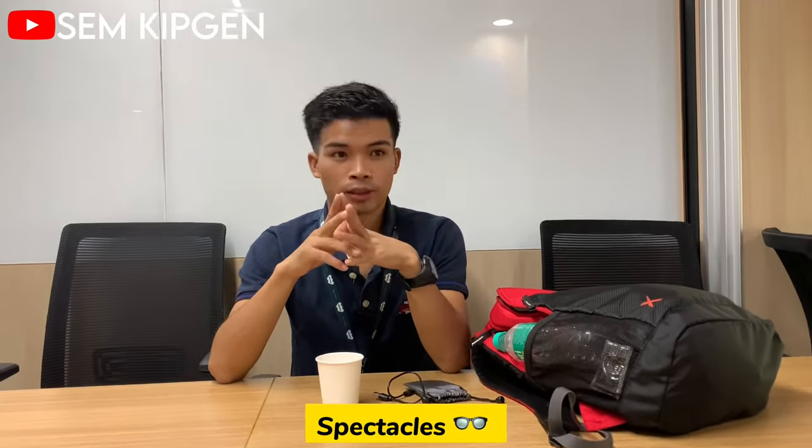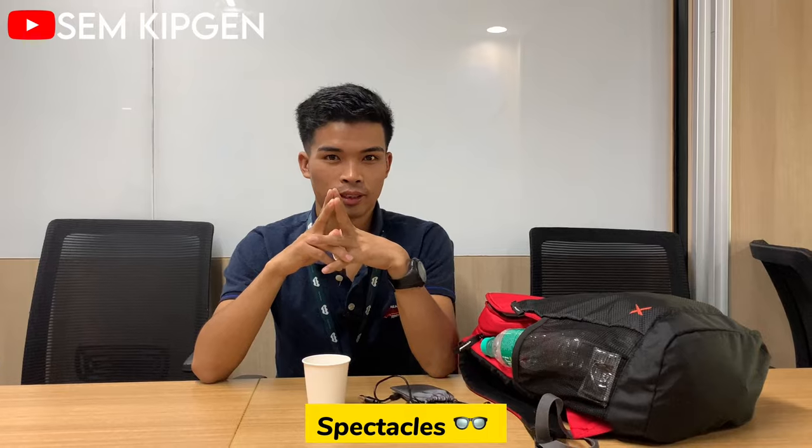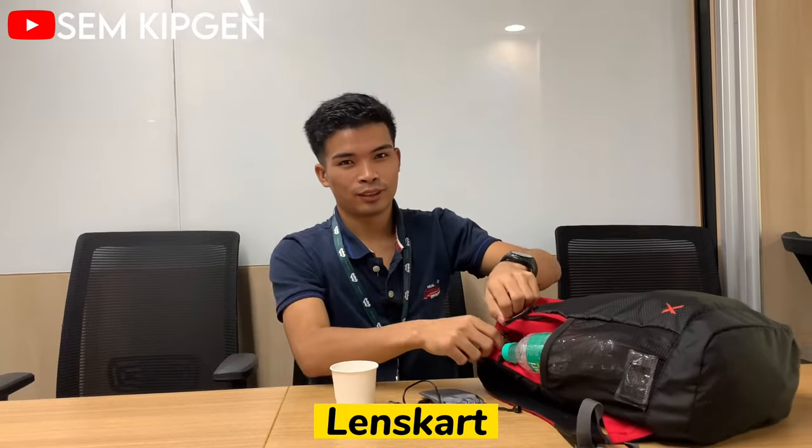Hello guys, welcome back to another video. As you can see in the title and thumbnail, I'm going to unbox some spectacles. I ordered them from Amazon and the brand is Lens Card, so here we go.